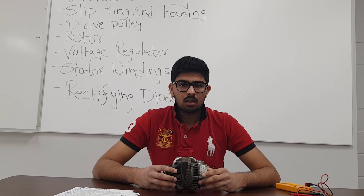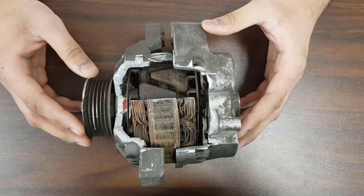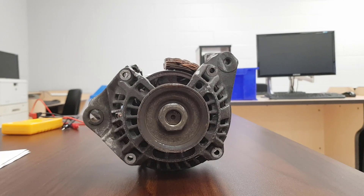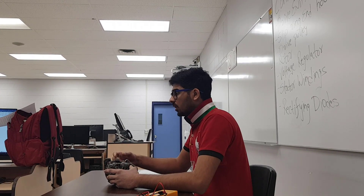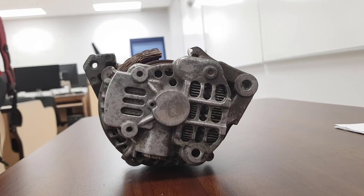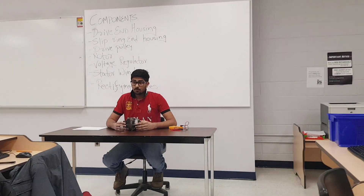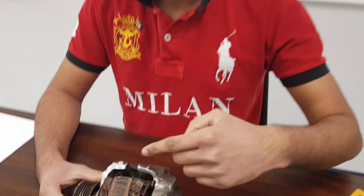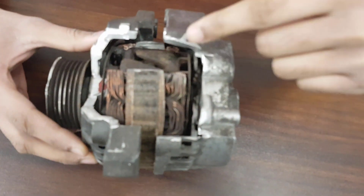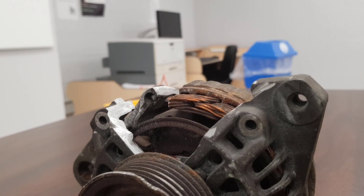The alternator works on the basic principle of mutual induction. This principle states that the production of current in a circuit can be the result of a change in current of an adjacent circuit, which is linked to the first circuit only by the flux lines of a magnetic field. Primarily, the rotor is spun by the engine's mechanical energy, and at the same time current is supplied to the rotor shaft.